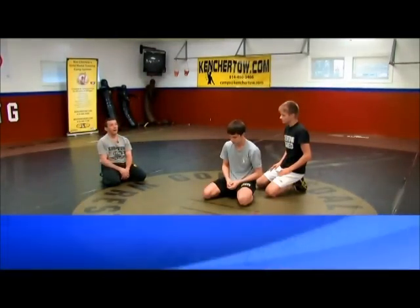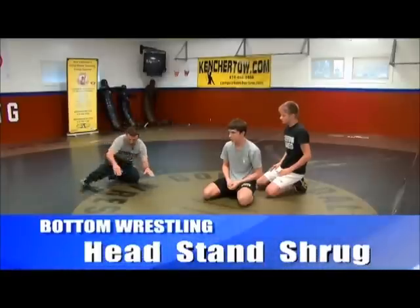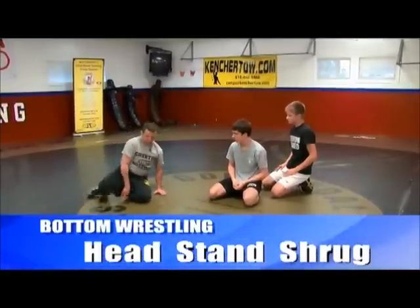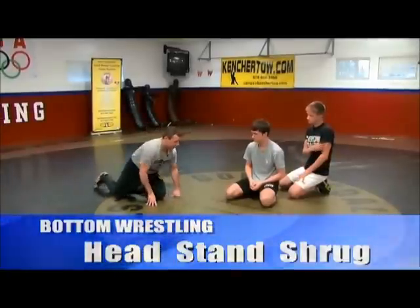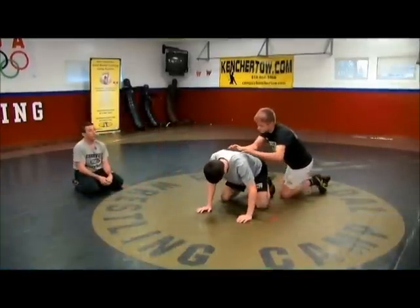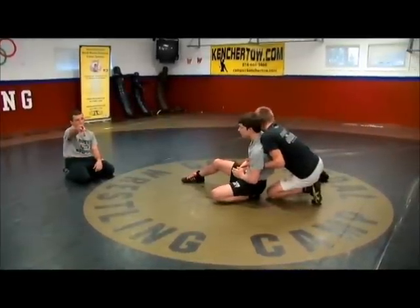Eric's now going to go in that one knee up one knee down position we just worked on. Some people call that a kickstand, some people call it a knee slide. If you're recovering it's a knee slide, but once you get here, for terminology we'll call it a kickstand.